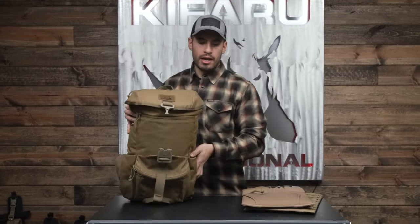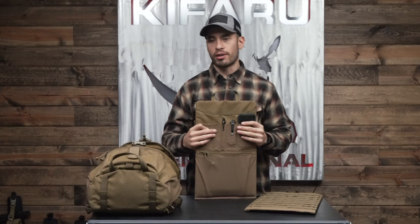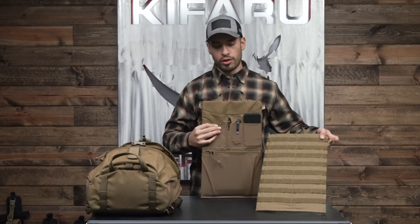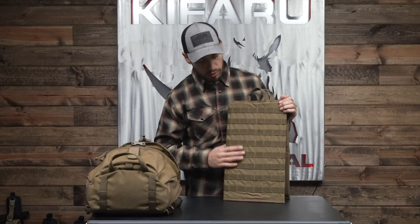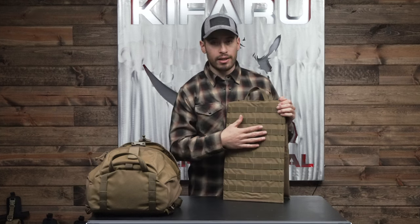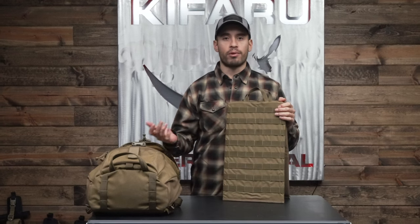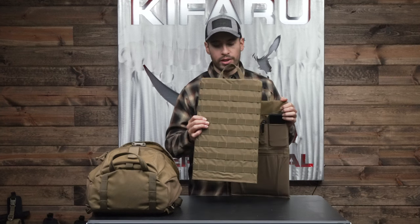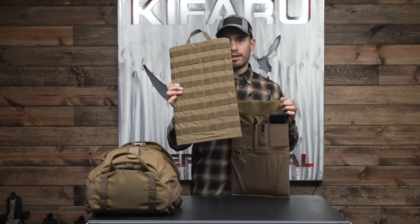As far as pricing goes, you're looking in the $50 to $60 range. Specific pricing will be on the website if you just search 'chamber slider.' The MOLLE sheet is basically a sheet of several rows of MOLLE, and anything MOLLE compatible — holsters, our belt pouches, aftermarket pouches, sheaths for knives — will attach to this. If you want to customize and set it up the way you like, this would be the route to go.